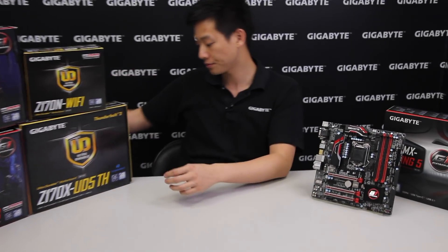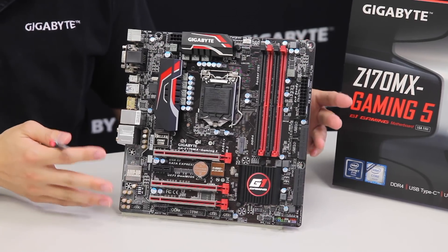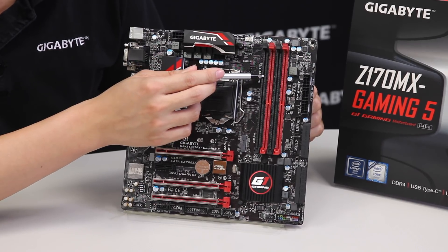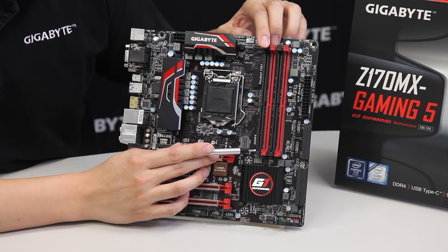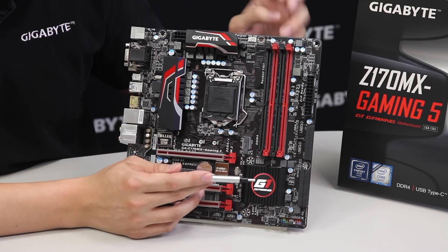This motherboard is a Micro ATX motherboard and for such a small board it's packed with a lot of features. It supports DDR4, and the DIMM slots use a one-sided locking mechanism — you only need to push the DIMM all the way down and lock at the top, no lock needed on the bottom.